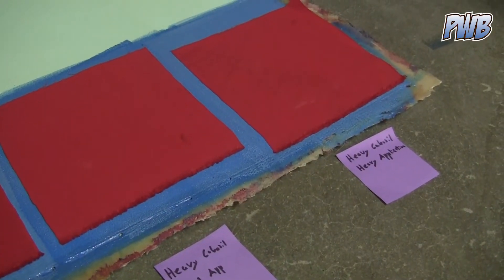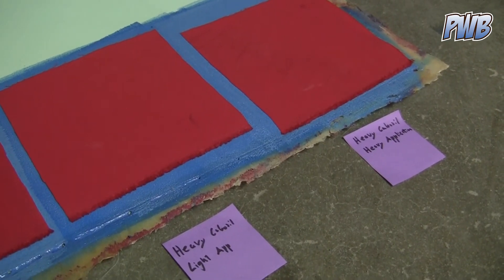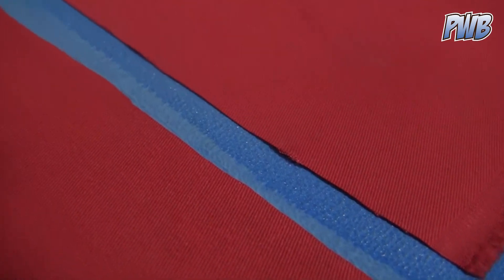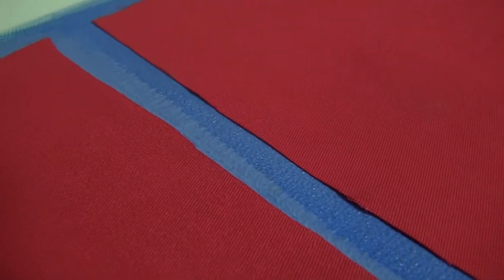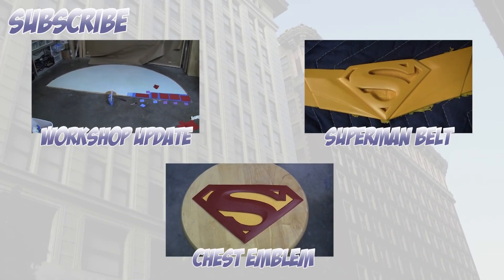Over next to it is heavy cabosil, so it's a much thicker, pastier formula. But unfortunately it wasn't sticking as well — you can see the edges are kind of lifting up. So that's the kind of experiments I do, and this is the way I learn what the best way to apply this stuff is.